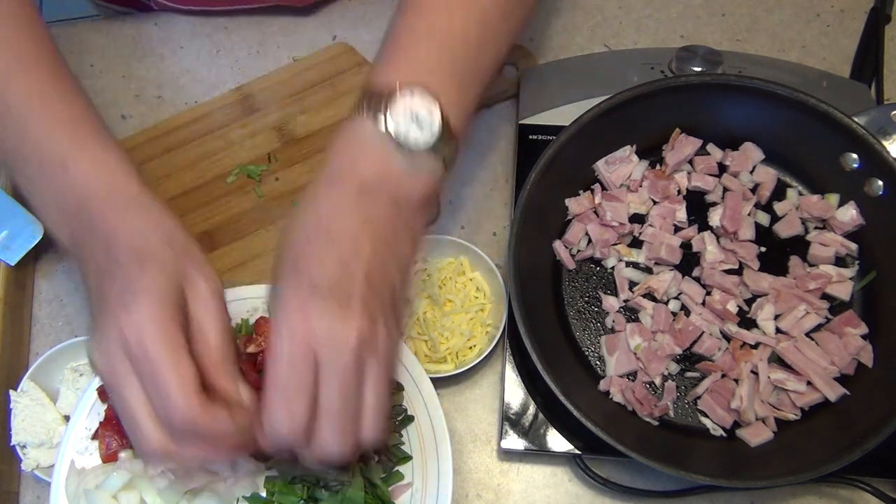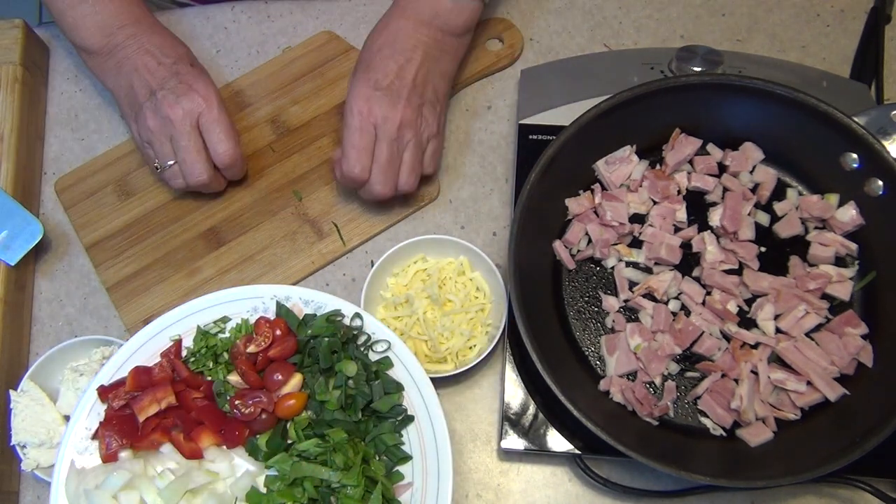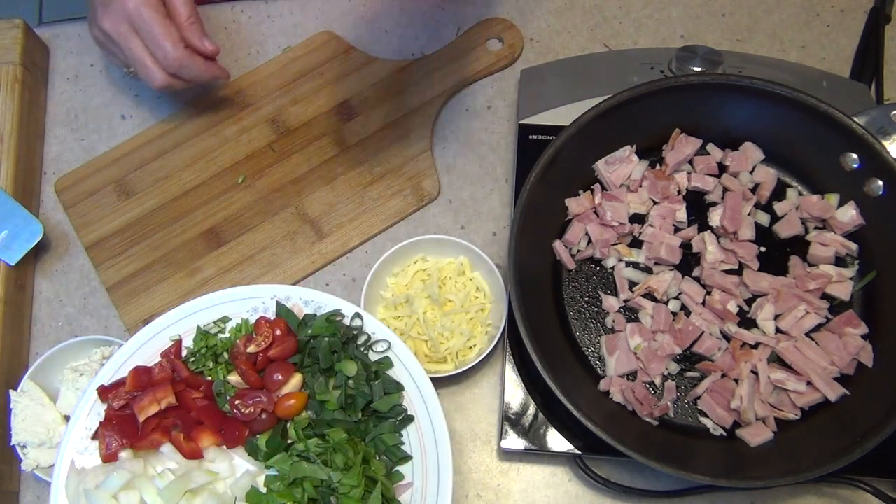I've shown you spinach spanakopita before and also spinach and ricotta tarts, but this recipe uses a lot more vegetables and with the cheese added in and the bacon, the kids are going to love it.